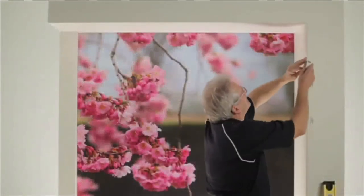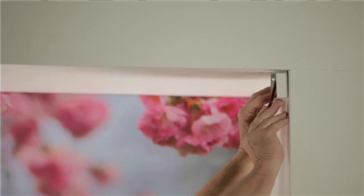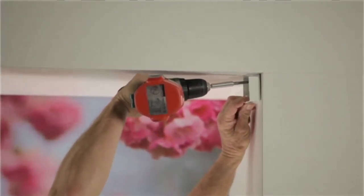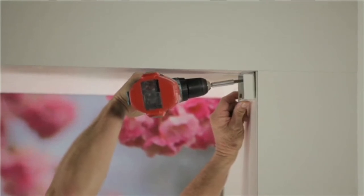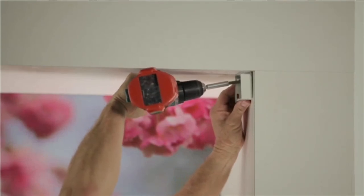It is important to mount the blind perfectly level — use a spirit level to check the head rail. Installation brackets may be fitted in reveal, inside the window frame, or face-fitted outside the window frame. In a reveal fit, attach the two installation brackets inside the window frame, flush against each side and the top of the window frame. Align the front edges of the brackets and pack down if necessary to ensure level mounting of the head rail. Two screws are used to attach each bracket — for the most secure installation, fasten one screw to the top and one screw to the side of the frame.